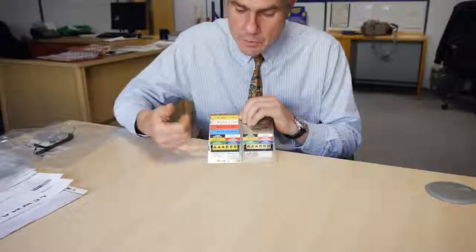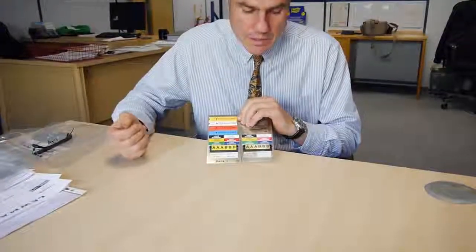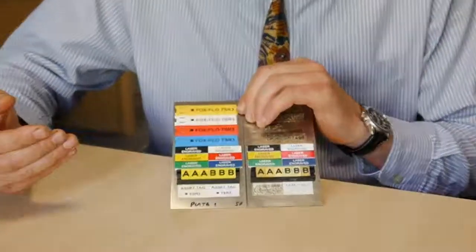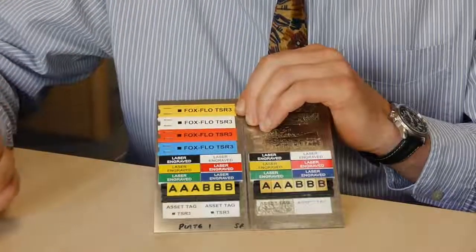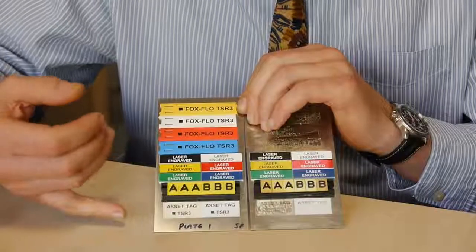These are the Endurance Modular labels. This is the virgin label, and this is the label which has been exposed for 8,000 hours. The things that are immediately noticeable are that the yellow has faded, the black is still clearly black, and the labels are readily legible.